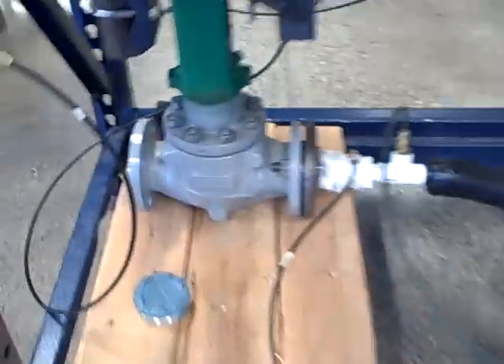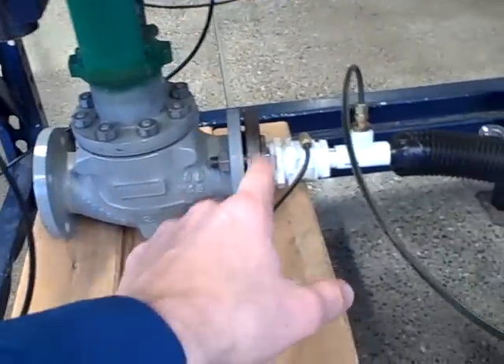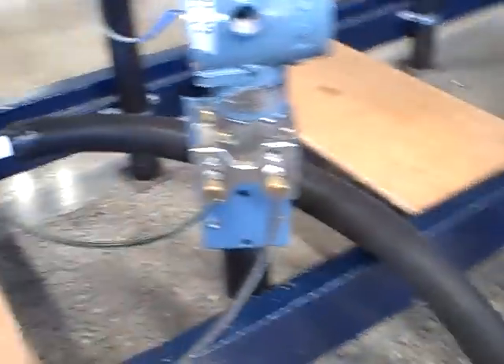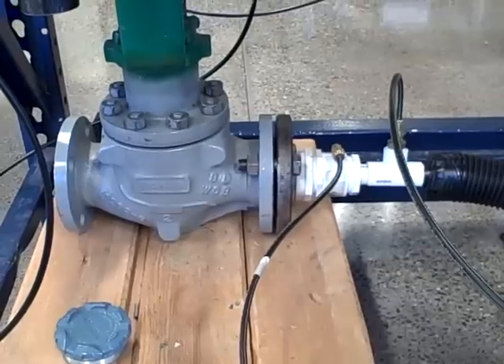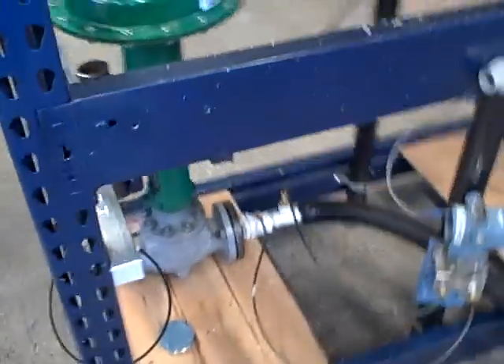The air enters the left-hand side of the valve, is throttled by the valve, enters into the Venturi tube right here, comes out the other side and into the vacuum cleaner and out into the ambient air. What's neat about this is not only can we measure air flow, but we can control it too using the valve hooked up with a PID controller.